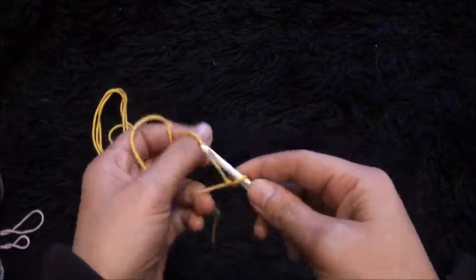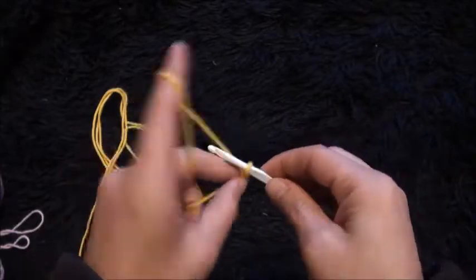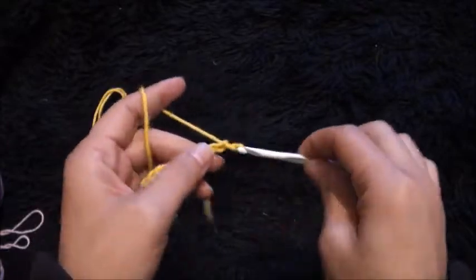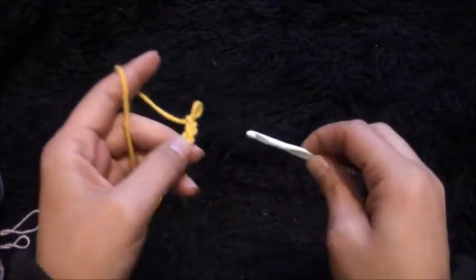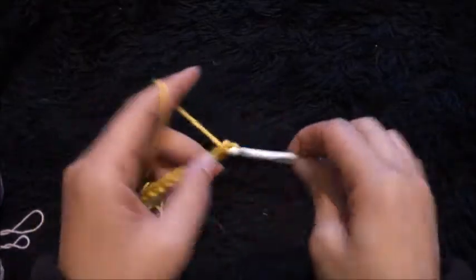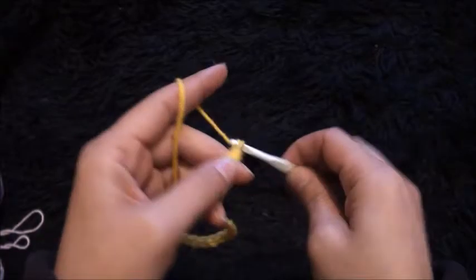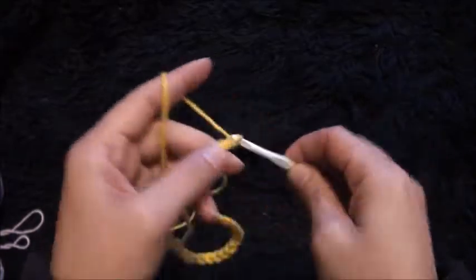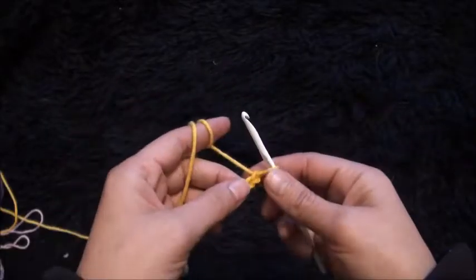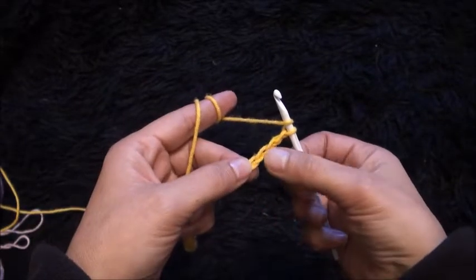we need to chain multiples of 11 plus 5. So now that we have made a foundation chain, I will skip the next four chains: one, two, three, four.